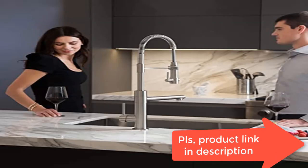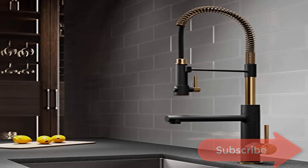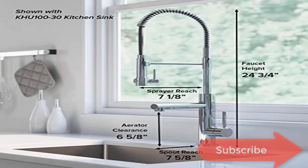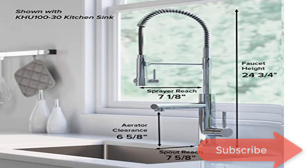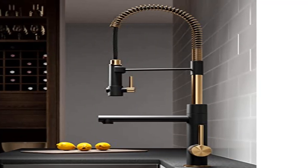Durable all-metal construction with a metal body and stainless steel spring spout. High arc spout swivels 360 degrees for a full range of motion, offering ample clearance for cleaning your largest cookware. Dimensions: faucet height 24¾ inches, spout height 6⅝ inches, spout reach 7⅝ inches, sprayer height 11¼ inches, sprayer reach 7⅛ inches.